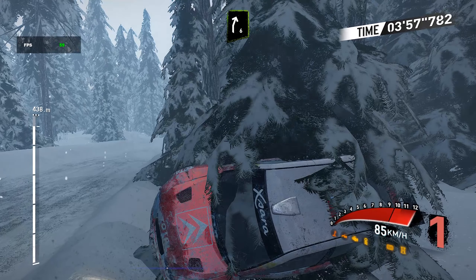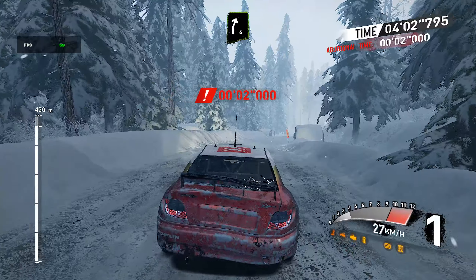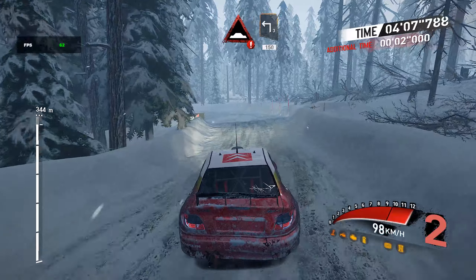And left four, and right six. And left four, and right six. Caution bumpy, into left three, 150.